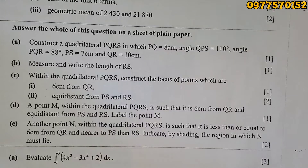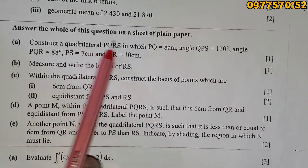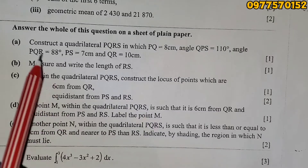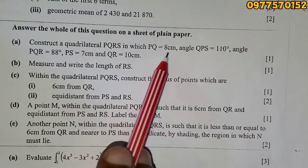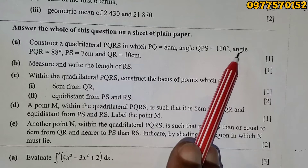Now for the rest of this question — this is question five of the 2024 Mathematics Paper Two. We are asked to answer the whole of this question on a sheet of plain paper. This is a construction question. We are asked to construct a quadrilateral PQRS in which PQ is 8 centimeters, angle QPS is 110°.